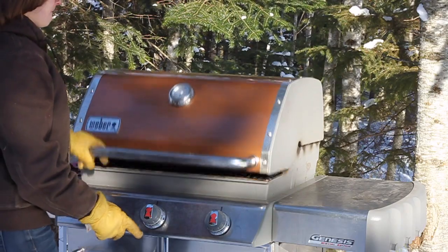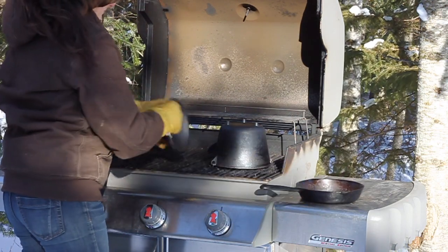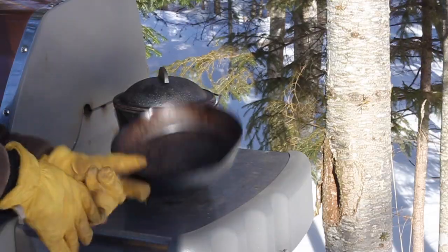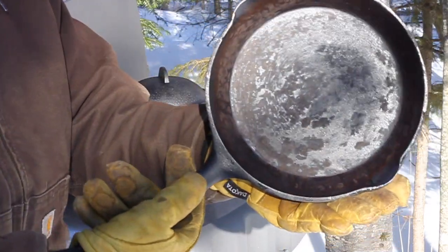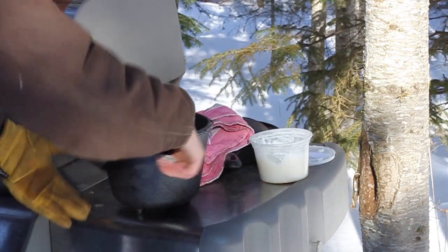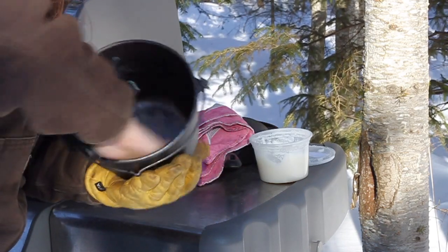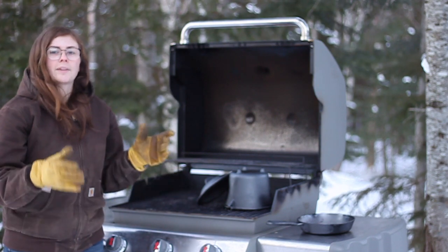After an hour I turned off the barbecue and let it cool down, then took the cast iron out. The pan turned out pretty good but it's more brown than black, so I'm going to do another layer. The pot also needs another layer or two to get a nice dark thick coating. I'm going to repeat the process of applying lard and baking in the barbecue. After repeating, both the pot and the pan ended up with three layers of seasoning, each layer baked for an hour at 400 degrees.